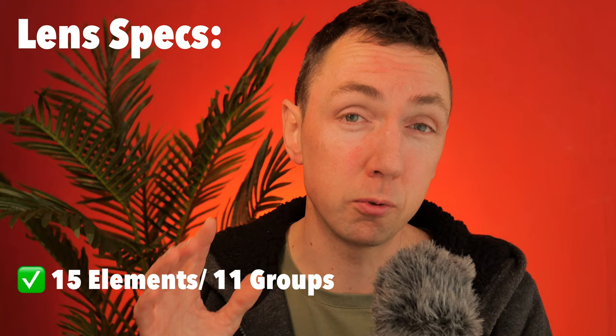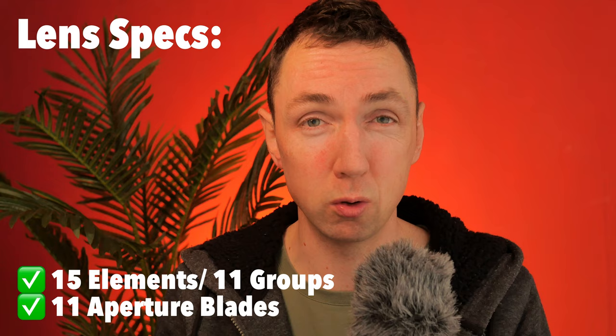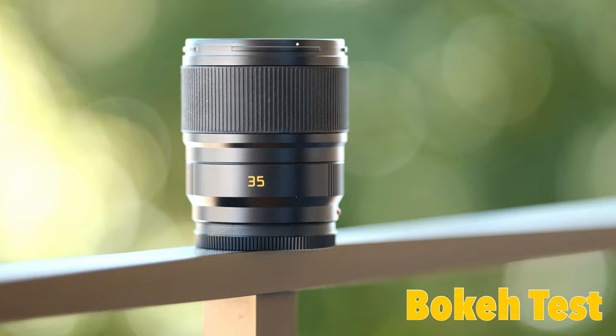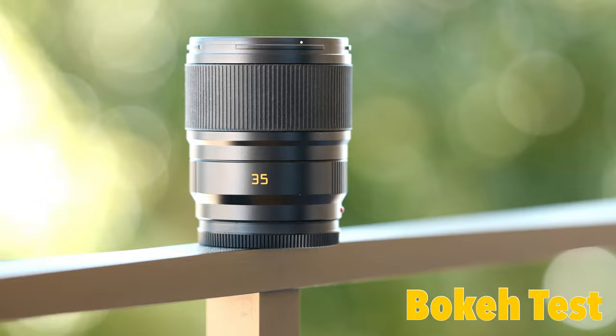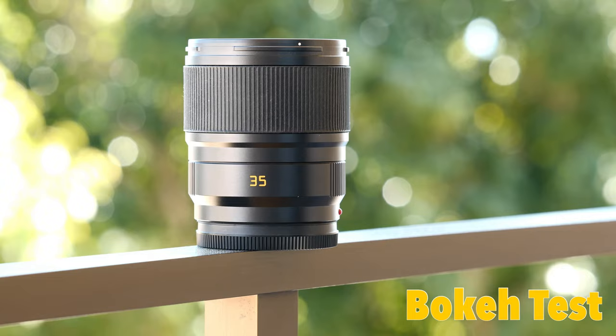The optical formula of this lens is 15 elements in 11 groups. It has 11 rounded aperture blades, which gives you really nice smooth bokeh balls and out-of-focus areas. To see how good the bokeh qualities are, here's me doing a video with the Leica SL, slowly stopping down the lens. You can see the bokeh still remains pretty round throughout, even stopping down to around f8. If you like round bokeh balls, this lens will be for you.